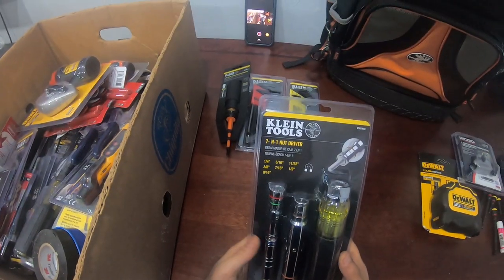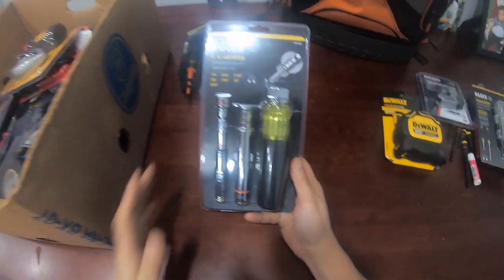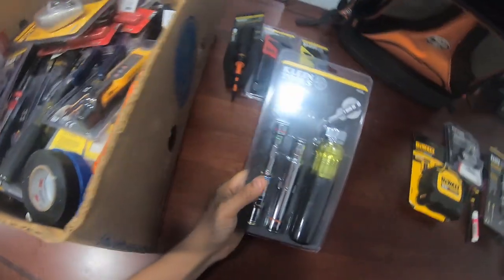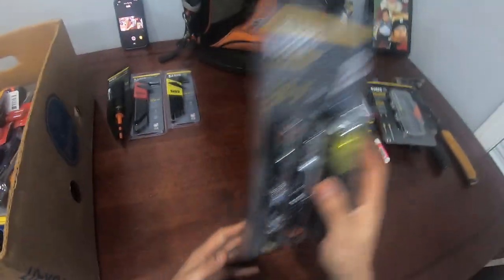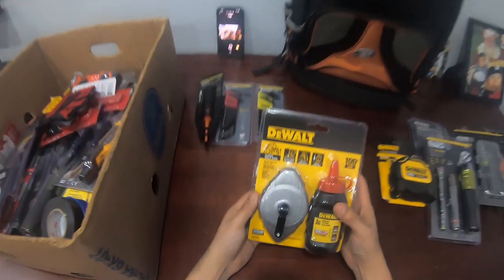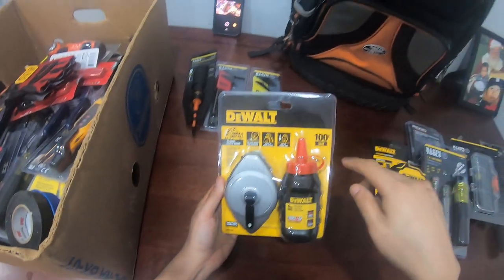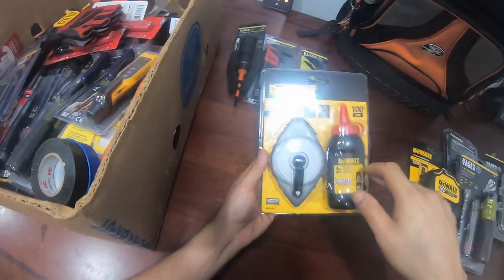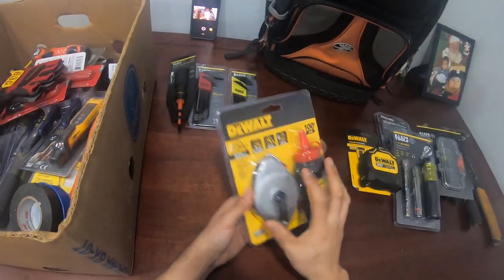This 7/16 nut driver — honestly this is one tool I barely use, but when I do it's usually for removing blower motors from furnaces. When I need it, it's handy. I don't usually carry sockets because I barely use them. Also, a chalk line — the red one is the most visible color. 100 feet, basic chalk line. For electrical, you'll need to mark chalk lines, so you gotta have one.